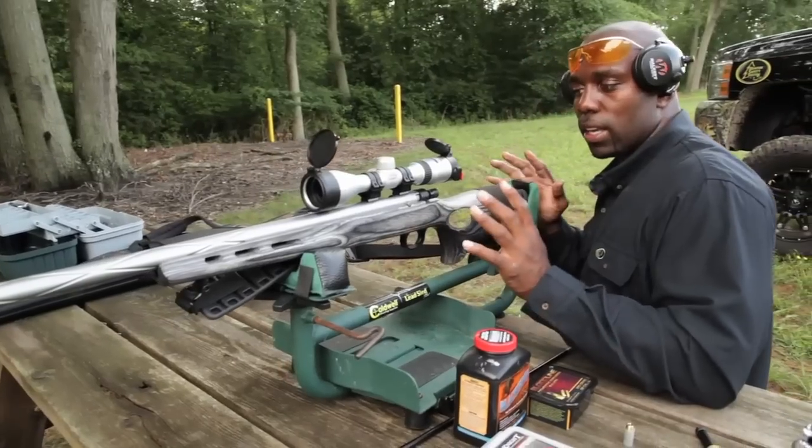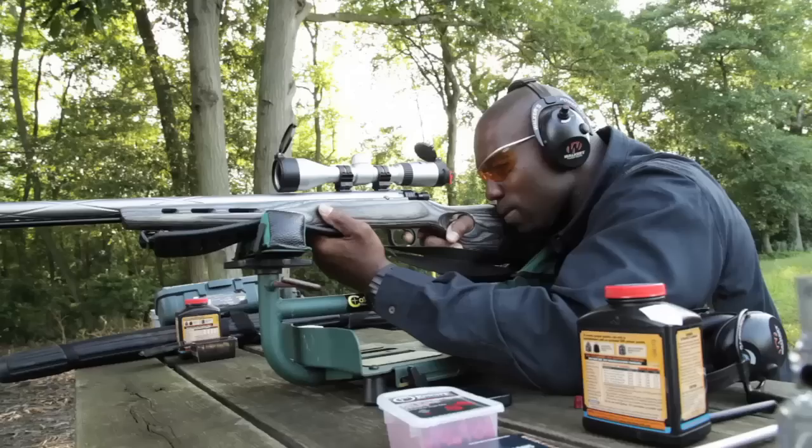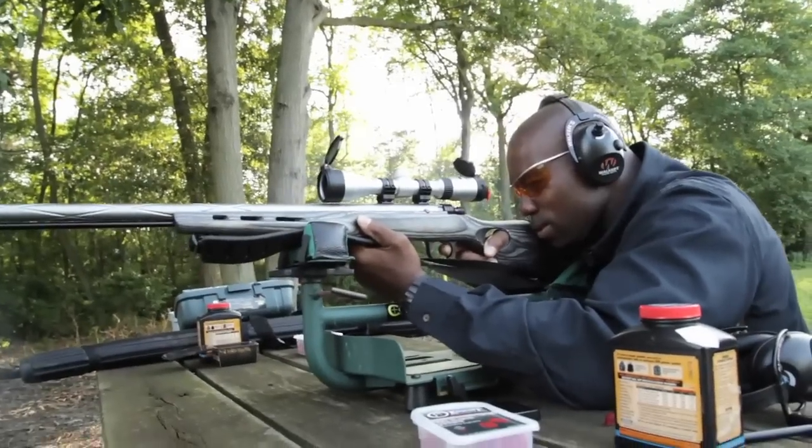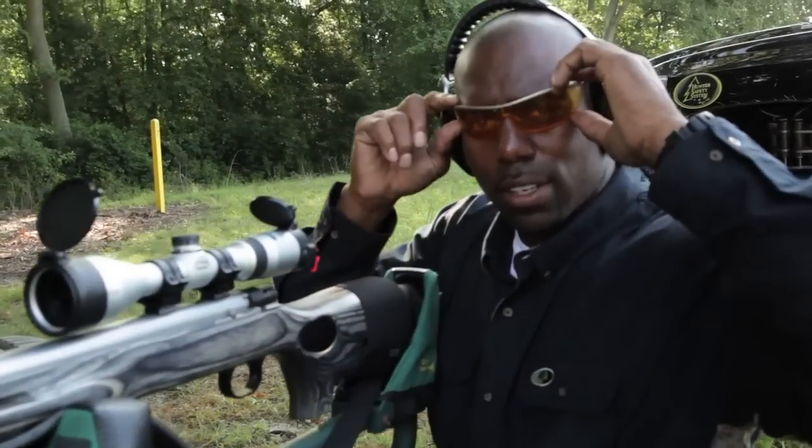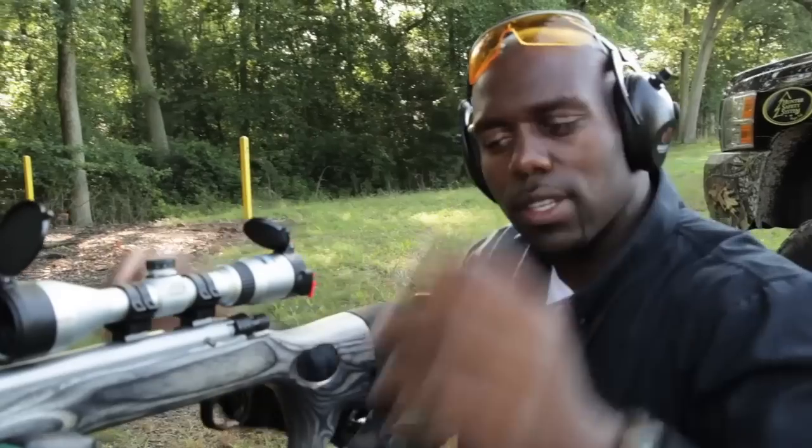Got her loaded up and she's ready to go. Got her dialed in, ready to hit the woods. That is your BlizzTV product spotlight of the week.